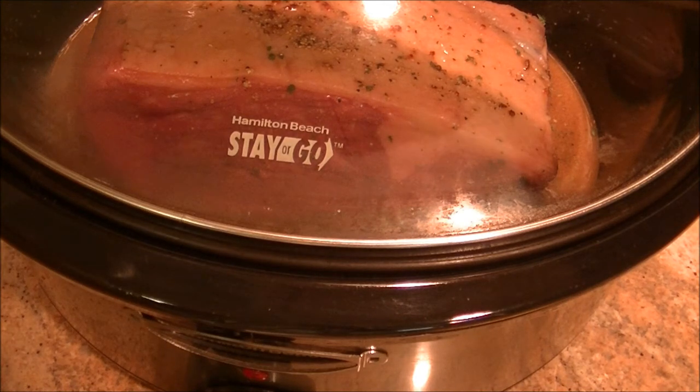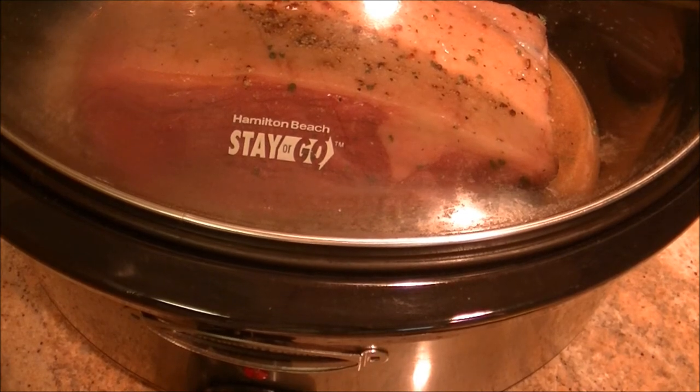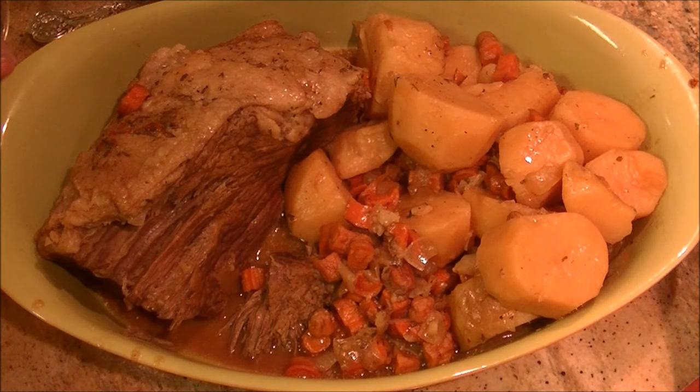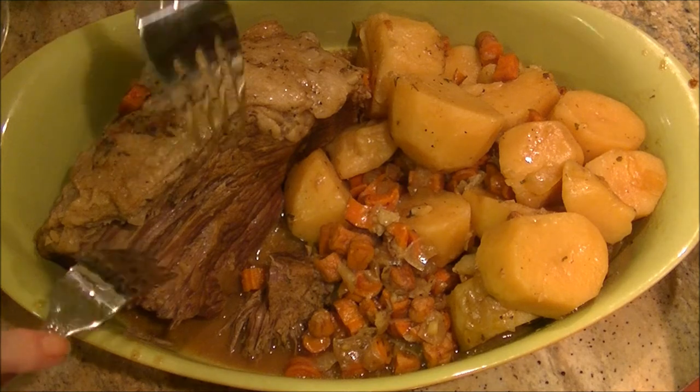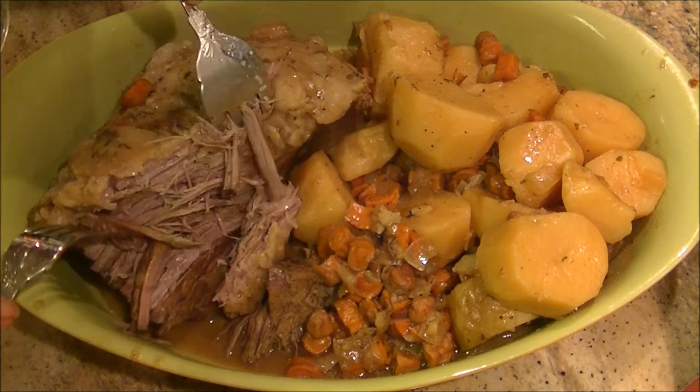So in four hours I'll bring you back and we'll see what it looks like. I'll leave it on high for four hours and I'll bring you back in a little bit. All right, we're back. This roast weighed three and a quarter pounds and it cooked five and a half hours on high. So it took longer than the recipe said, but it is just tender and looks wonderful.